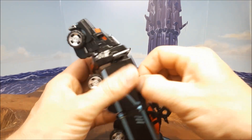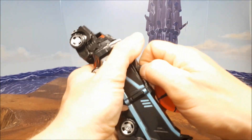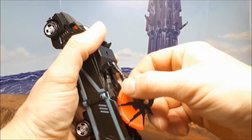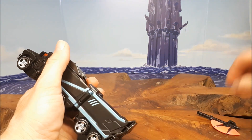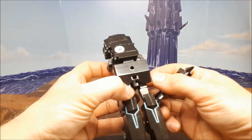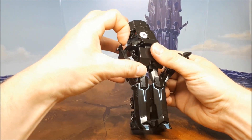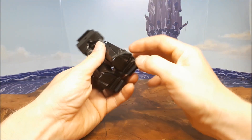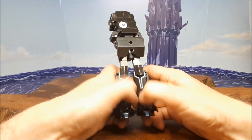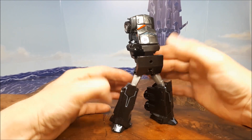He's got quite an easy transformation. We just get this off here somehow — I can never remember how it comes off. There you go. It should just pop straight off but it doesn't. That's his little axe. Rotate these down, bring them down, come the sides of the legs like so, and then you just split them — and there's his legs. That's pretty cool, I like that.